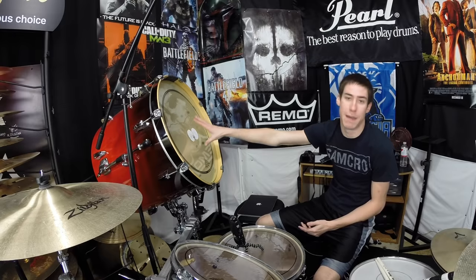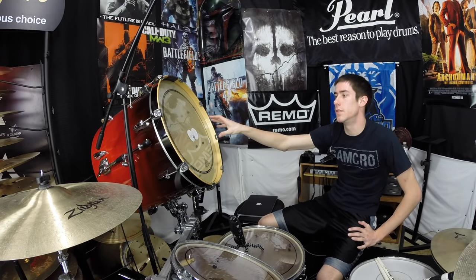Now if you don't know, a gong drum is basically a kick drum with only one drum head — the batter head. You take the resonant head off, and a lot of times gong drums don't even have a place for a resonant head because they're created specifically as gong drums. But I don't have a gong drum myself, so I turned my Pearl Export ELX kit's kick drum into a gong drum.